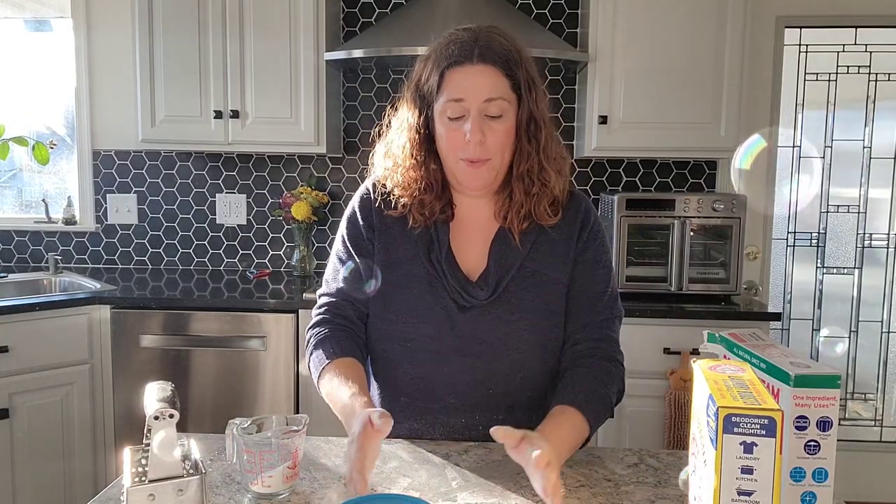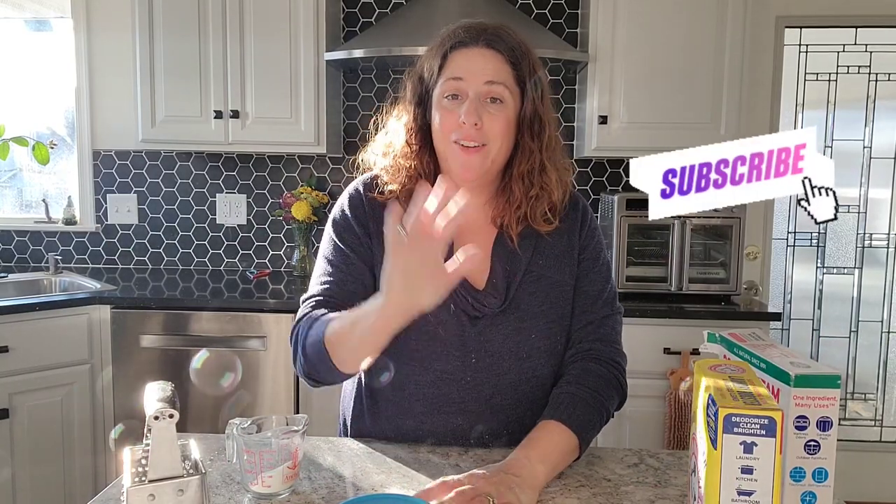If you have any questions about making homemade laundry soap, feel free to send me a DM on Instagram or drop me a comment below. Thank you so much for watching. Have a great day. Bye!